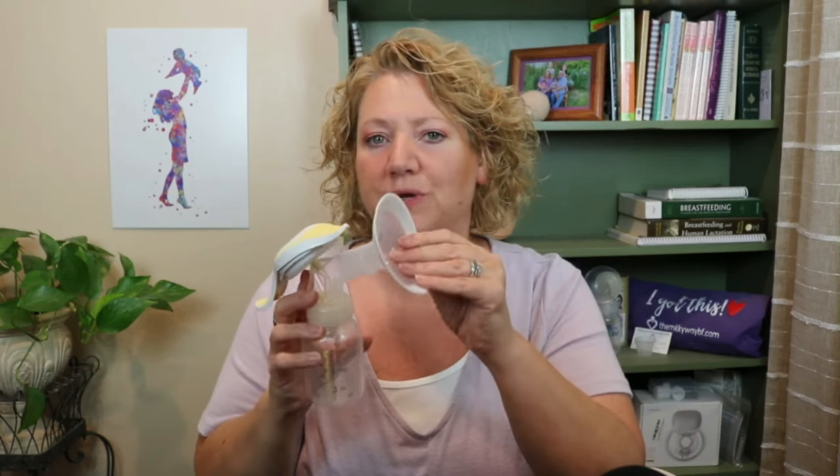Check your own pump's directions, but most are dishwasher safe. Most manual pumps only come with one size of flange — the Medela comes with a 24 — so it only works if you happen to be that size. With any pump, your flange size isn't determined by how large your breast is; it's how wide your nipple is.